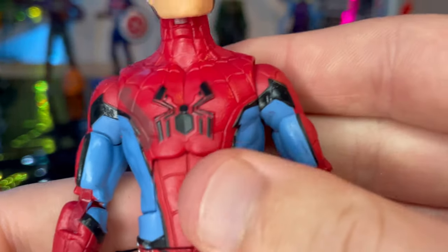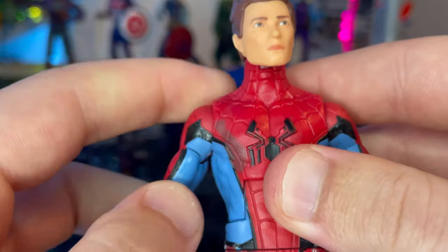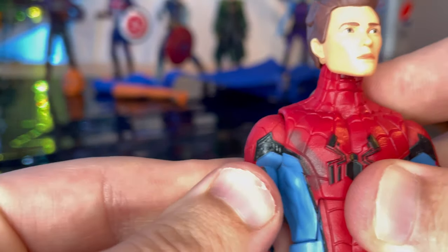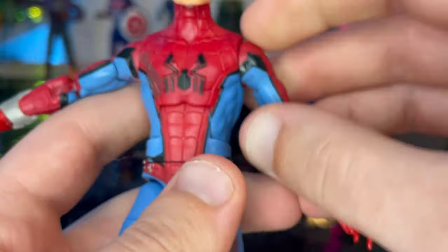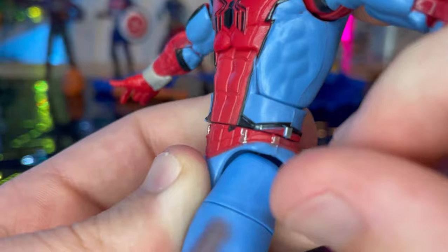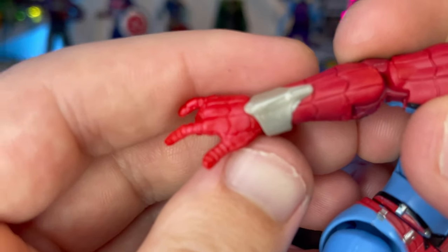Here is his suit — this is based off the Disneyland suit because of copyright. They couldn't use the Homecoming or Far From Home suit from the Spider-Man movies due to Sony's copyright. I like the sculpt; it matches well with the Disneyland suit. You get the line detailing here and some web shooter cartridges painted silver.